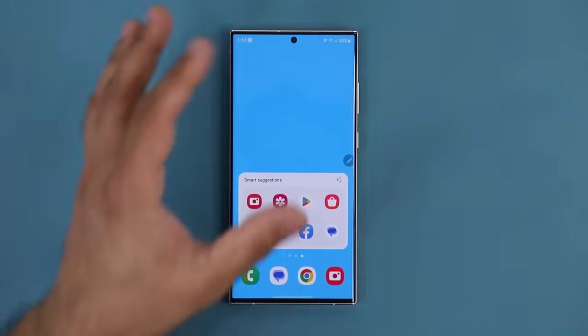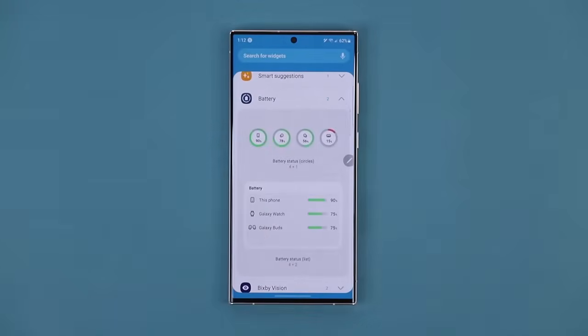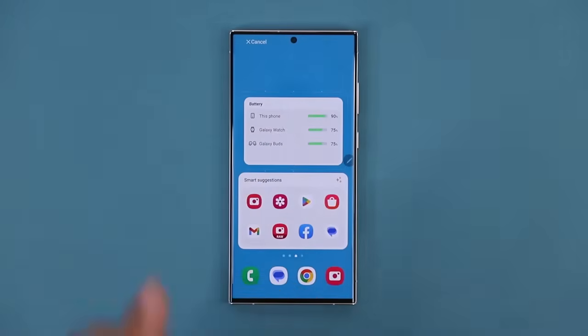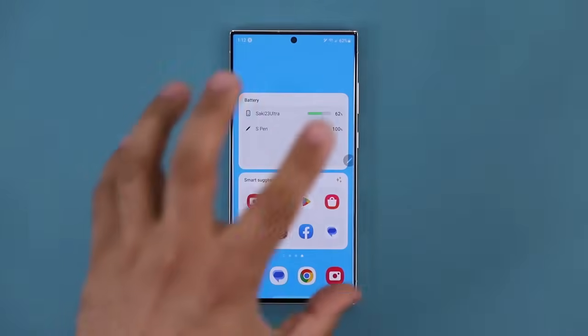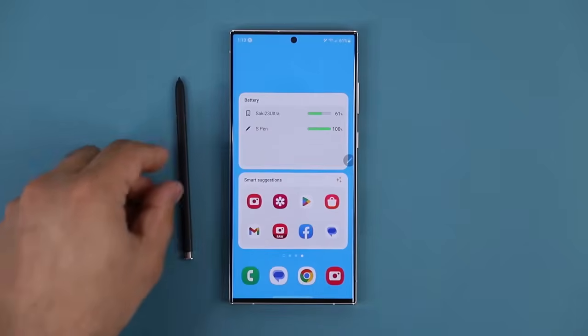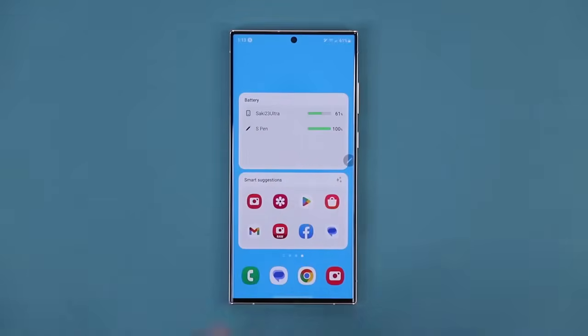The other widget you want to add is this one — tap on Widgets. If you have additional accessories like your watch and Galaxy Buds, you can track the battery of all those devices right here. In my case it shows the S23 Ultra's battery, the S Pen's battery level, and if I had Galaxy Buds active they would show up here as well as my Galaxy Watch. It's a nice way to fill your screen with useful information.